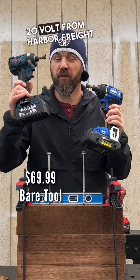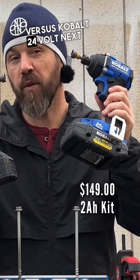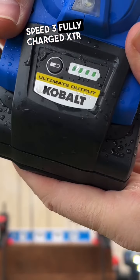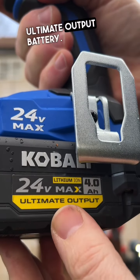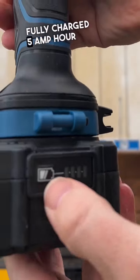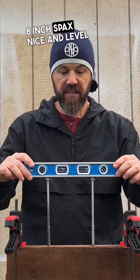The brand new Hercules 20-volt from Harbor Freight versus Cobalt 24-volt next-gen from Lowe's. Cobalt is on speed 3 with fully charged XTR ultimate output batteries. Hercules is on speed 3 with fully charged 5 amp hour batteries. Using 8-inch SPAX screws, nice and level.